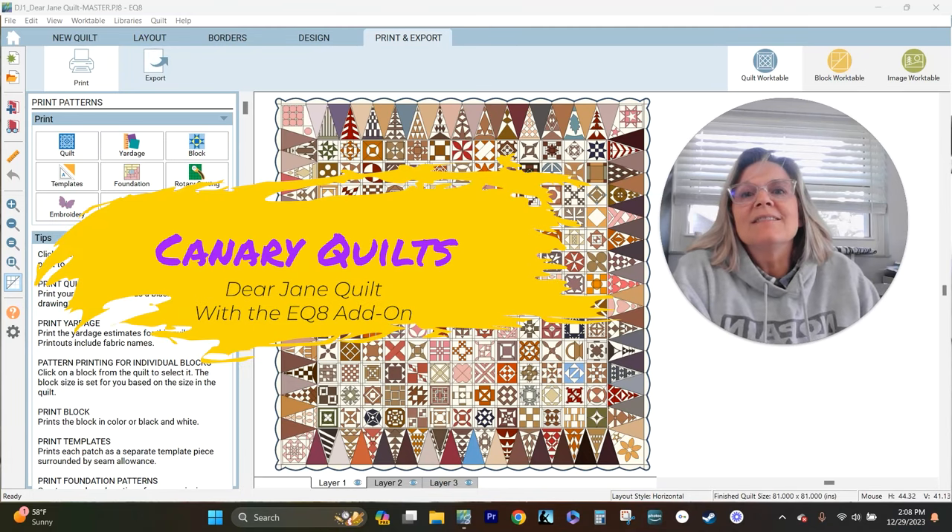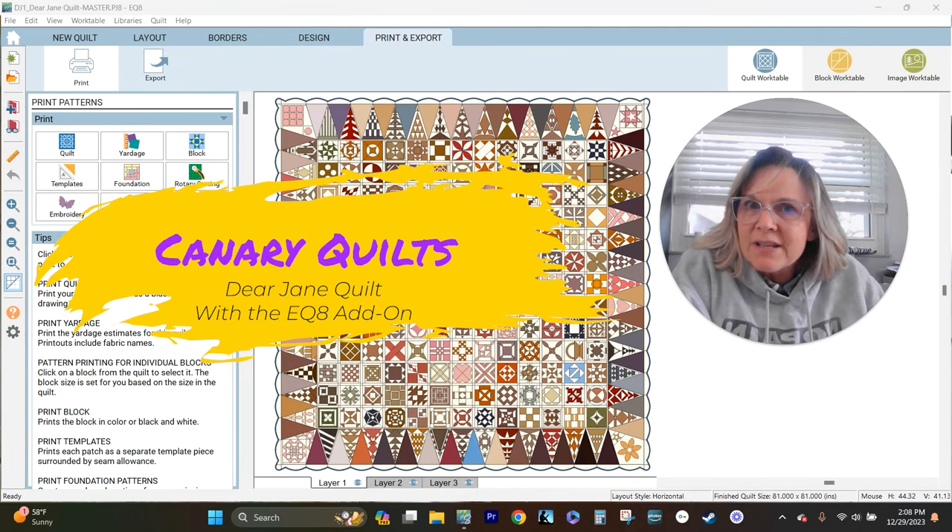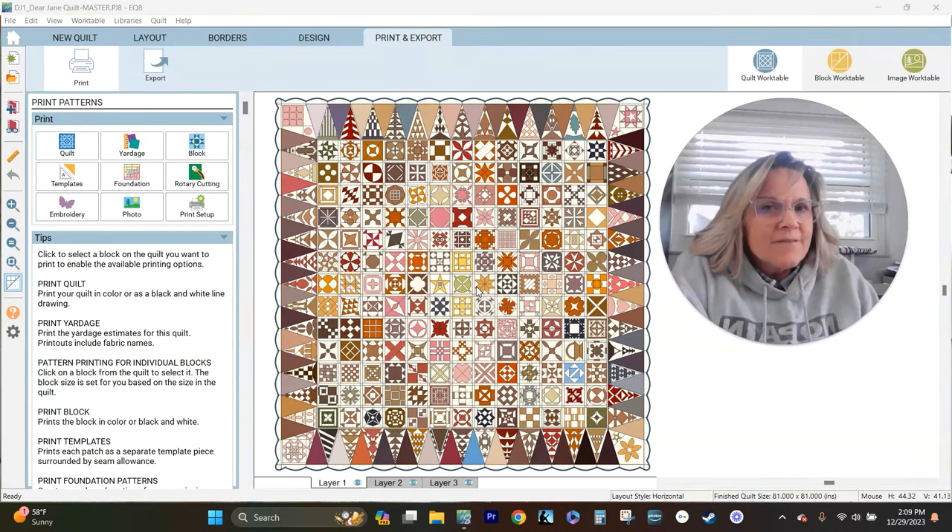Hey, this is Carrie with Canary Quilts, and this is the first week of our Dear Jane Quilt Along. If you're unfamiliar with what I'm doing, I will link below an introduction video to the quilt along I'm doing this year for Dear Jane Quilt with the Dear Jane Add-On to EQ8.